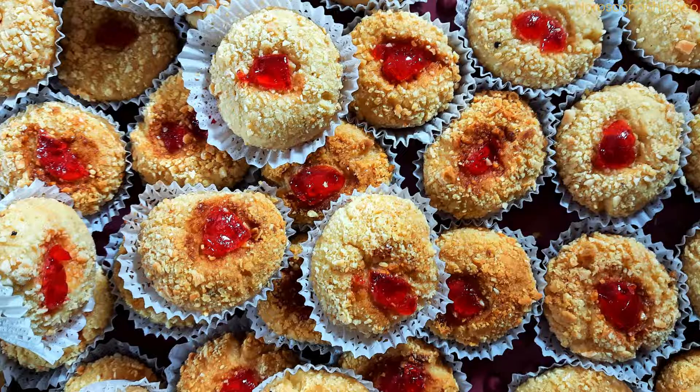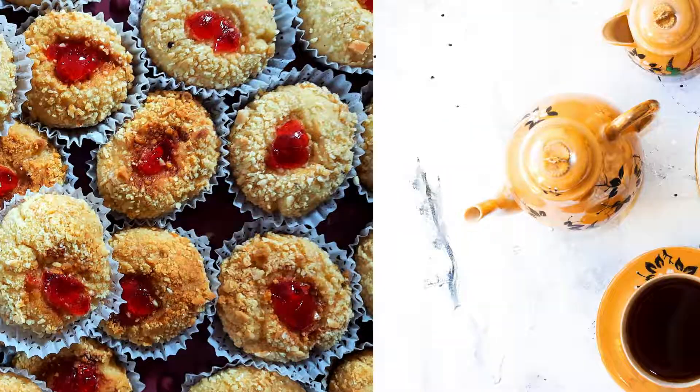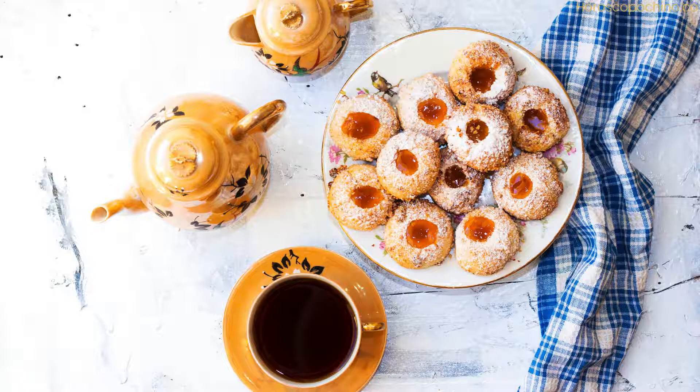Step 2 — Make the filling: Combine the ground almonds, honey, orange blossom water, butter, and vanilla extract in a food processor or blender. Pulse until a smooth paste forms. If the mixture is too dry, add a little more orange blossom water or honey.